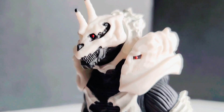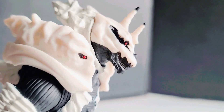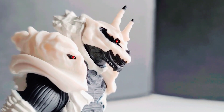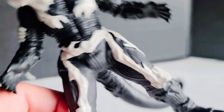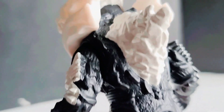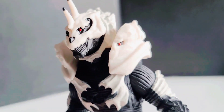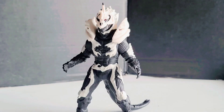The detail and sculpt of the figure is on point — everything on the figure looks really nice. This legitimately is Monster X. The armored plating on the arms, the biceps, the legs — really nice detail all around the figure, which is really good.